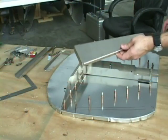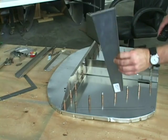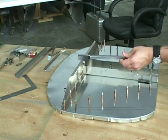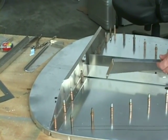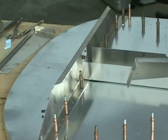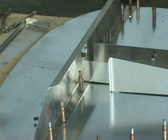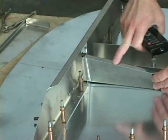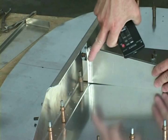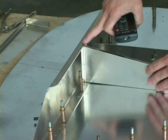Now we're ready to install the gear gusset. This is part 6B8-1. The location for this is going to be right down in here — it's going to go up against the side wall. The small flange is going to be facing up, and of course we have another flange up here; it is to fit inside of the top shelf.